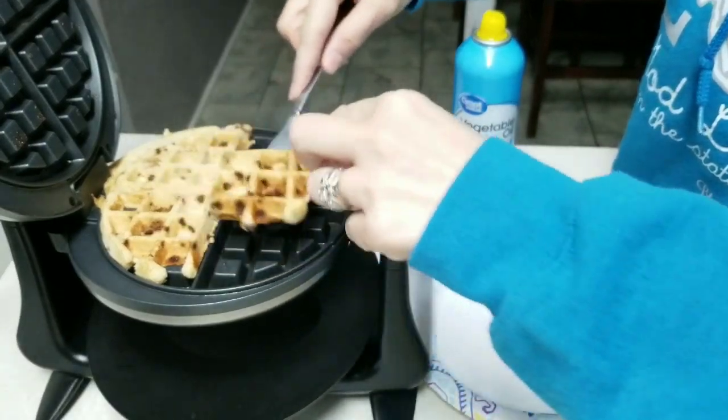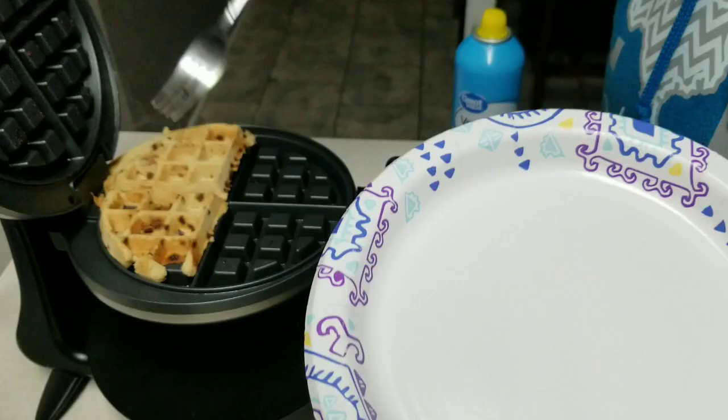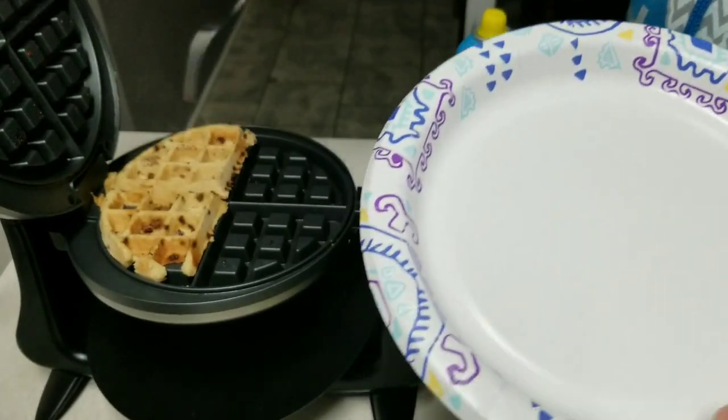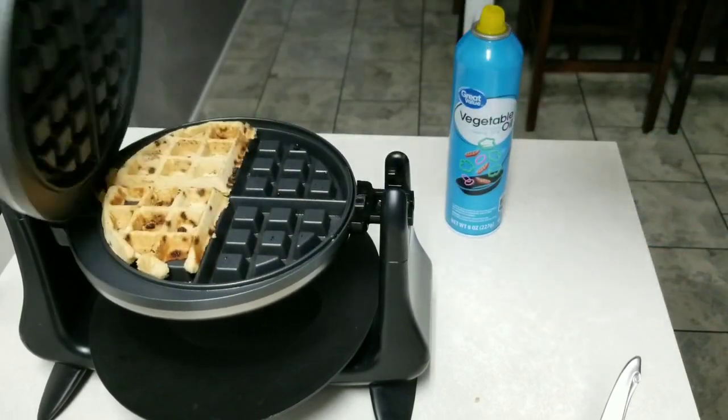There's two done. These back here look like they could go a little longer. I'm going to let these in the back cook a little more.